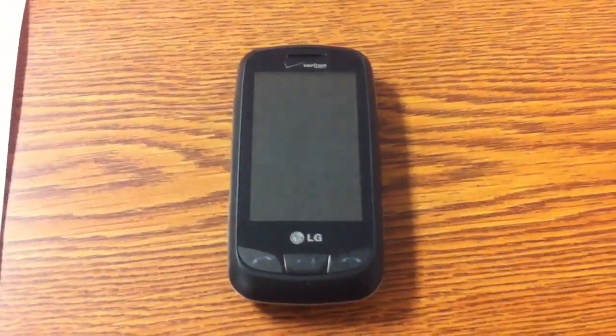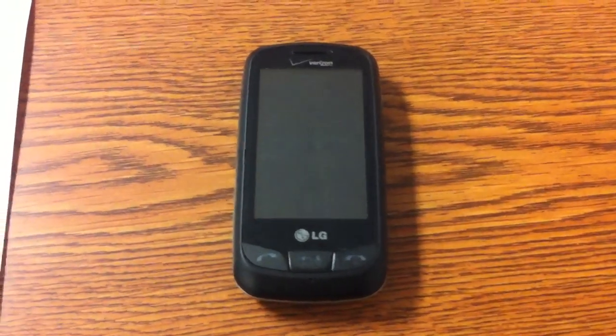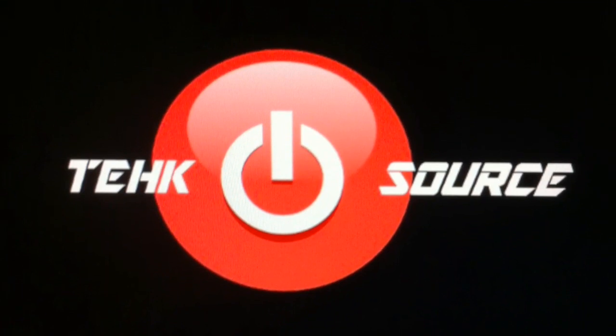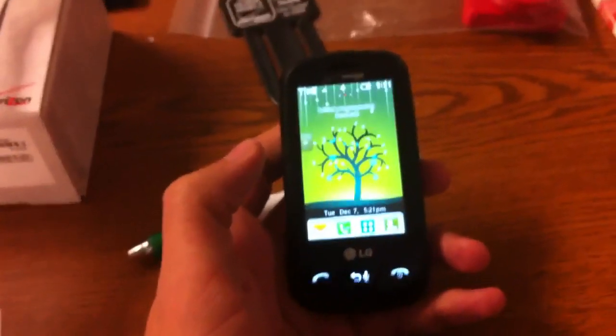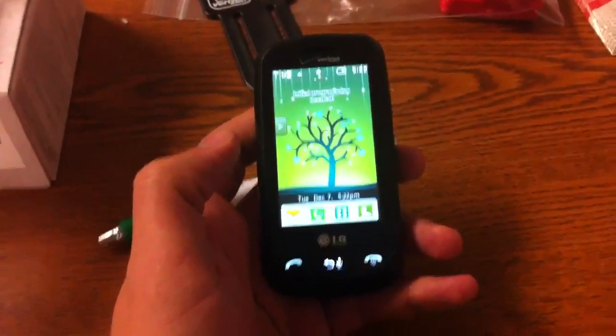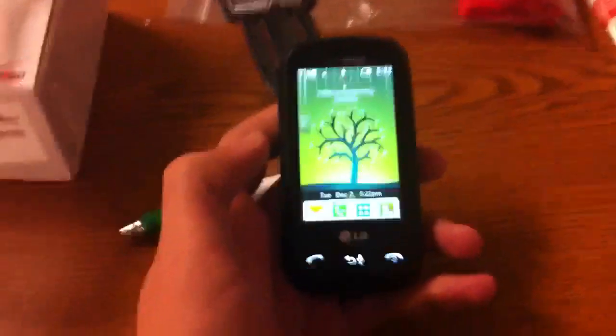Hello everybody, this is Chris from TechSource, and today I'll be doing a full review of all the information about the new LG Cosmo Touch from Verizon. A couple of viewers informed me that they wanted a more informative kind of review on the Cosmo Touch, so that's what I'm going to do today.